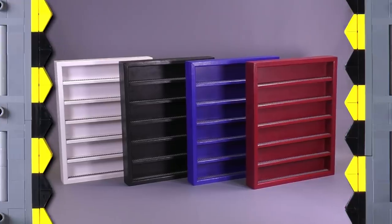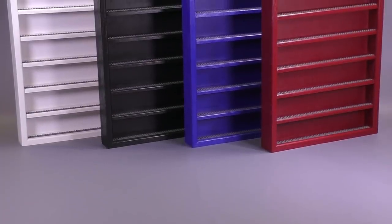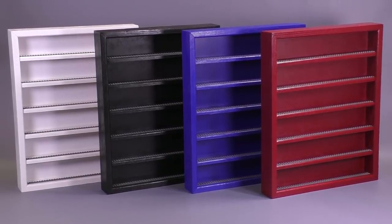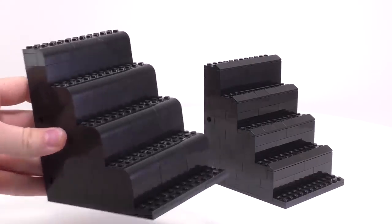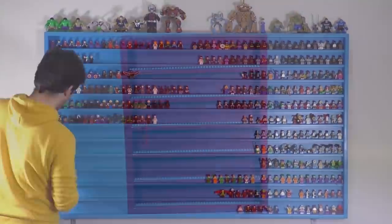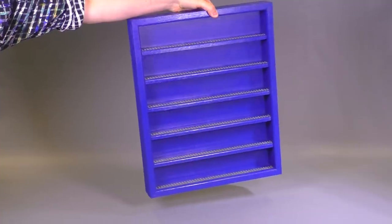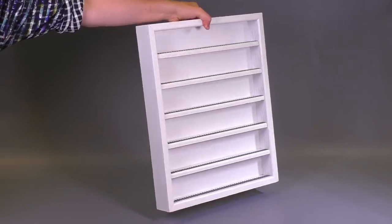Hey everybody, welcome to Brick Vault! Today we're going to be showing off some custom minifigure display cases. Over many years of minifig collecting, we've had a lot of time to play with different ways of displaying our figs. We've gone through several different types of brick-built displays as well as other custom wooden ones. Based on your feedback as well as some troubleshooting of our own, we've come up with a minifigure display case that we think you guys will like a lot.